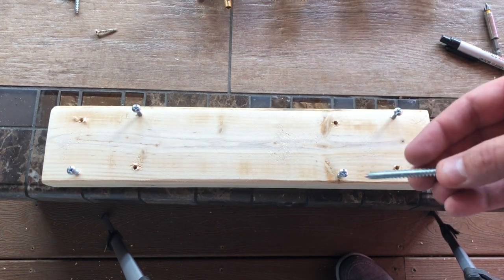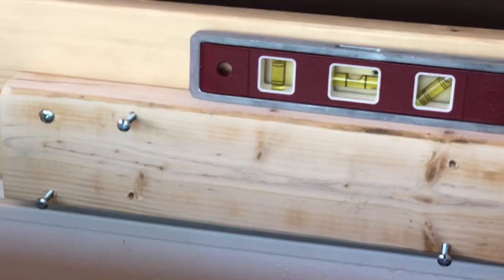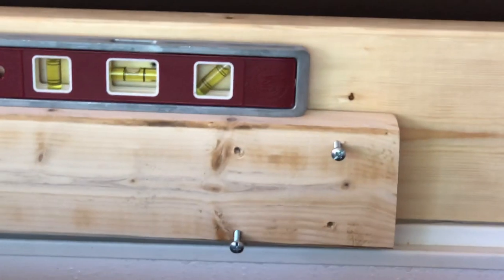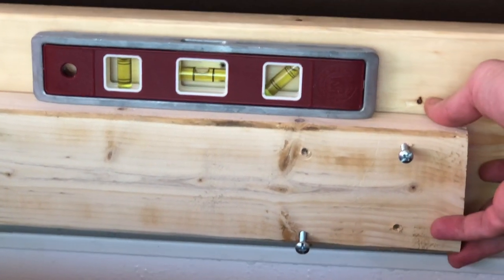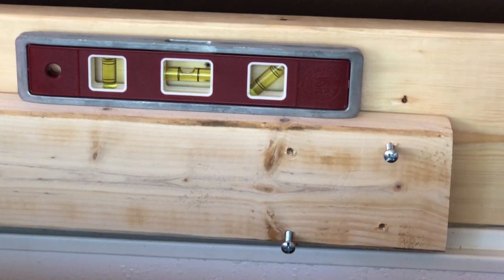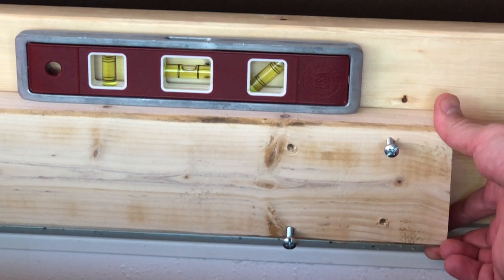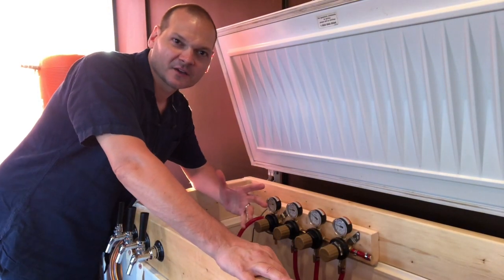I'm using these longer screws to mount the board to the collar. I've attached one mounting screw and I'm using a level to make sure it's level before putting in the other mounting bolts. It looks pretty good — I may raise it up just a smidge. This doesn't have to be exactly straight, but I like things nice and straight. I drilled through these holes to make pilot holes on the collar behind it, and ran the long bolts through to get it mounted.